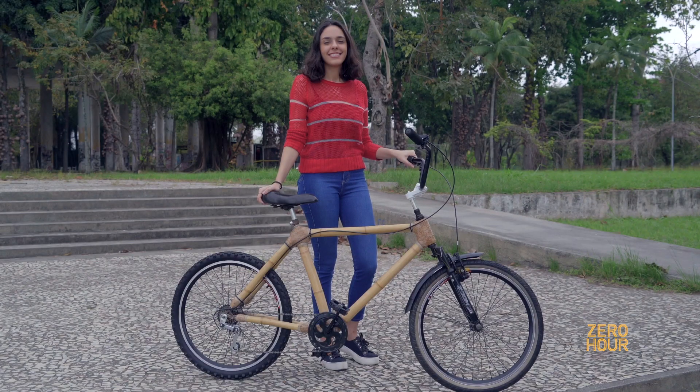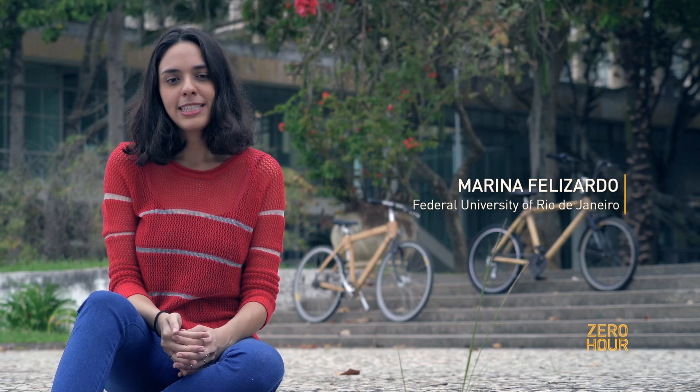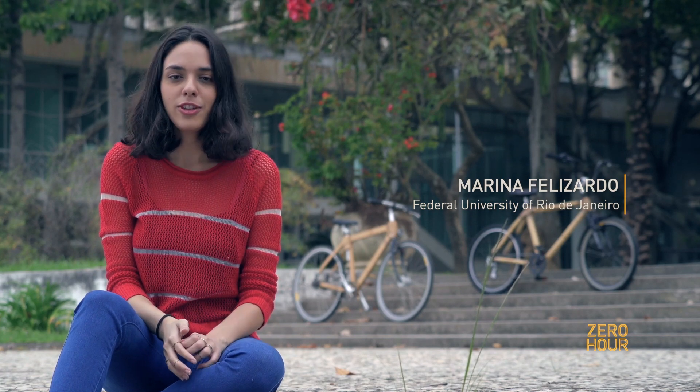My name is Marina Felizardo. I'm 23 years old and I'm a student of architecture and urbanism at the Federal University of Rio de Janeiro.